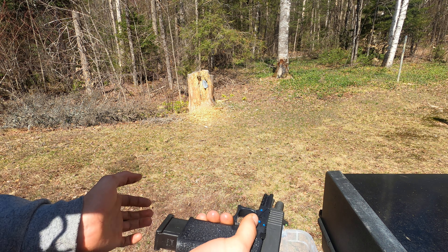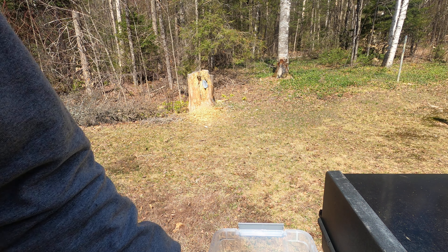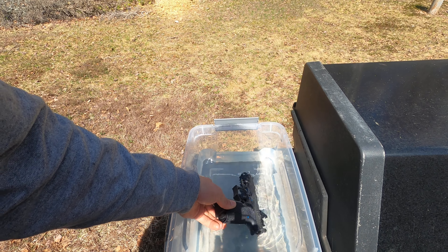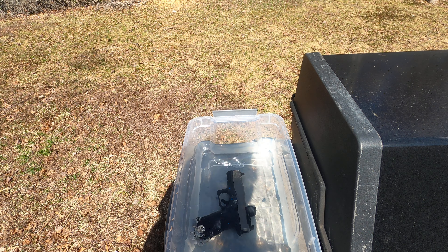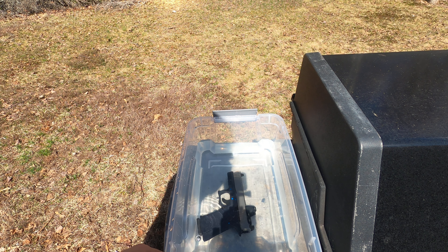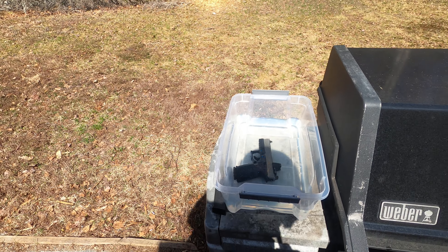This is Wolf steel case ammo that I'm using. Let's get this right in here. All right, that seems good — we need to go back a bit.